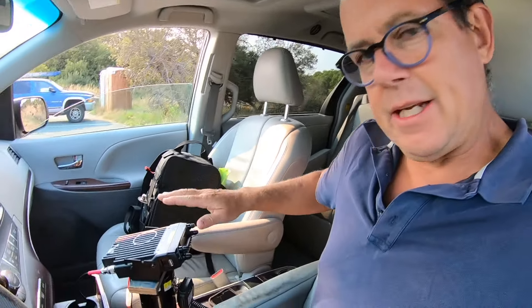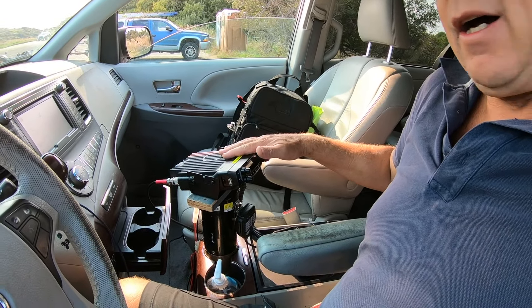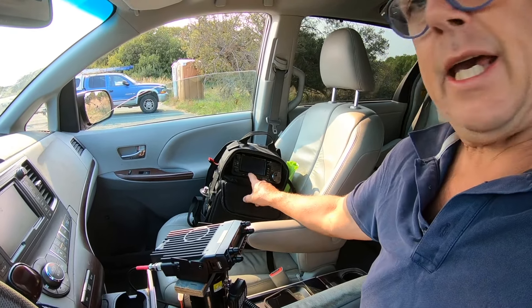The one thing I haven't done yet is tuned the antenna. The DB50 does not have an SWR meter per se, but I've got my ICOM 705 here in my grab-and-go kit.